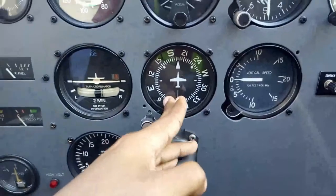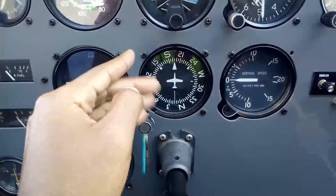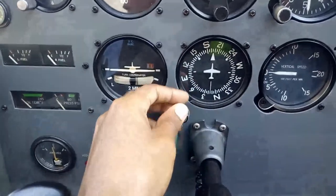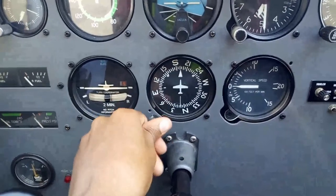We have our DI — direction indicator — which shows our direction relative to the compass. You have to set this up before a flight because it tends to wander, so just push in and set it.